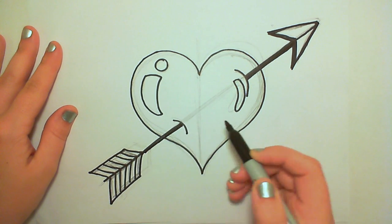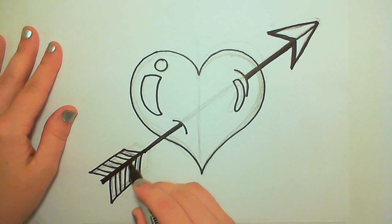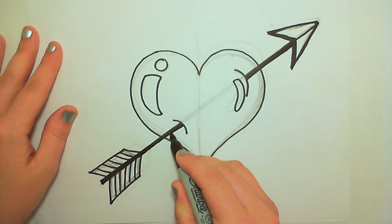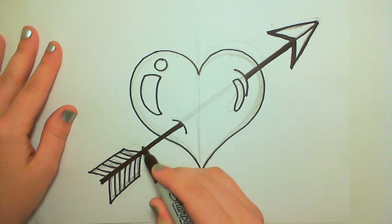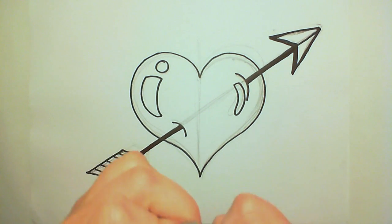And now it really looks like this object is really piercing the other object. The highlights and those little curves there on the heart really give the heart some dimension and form, and now that thicker line for the arrow does the same trick.